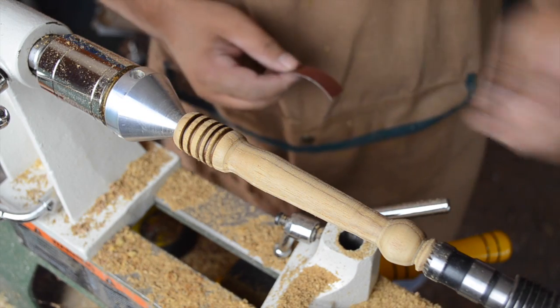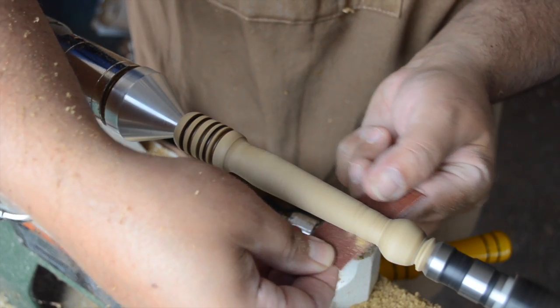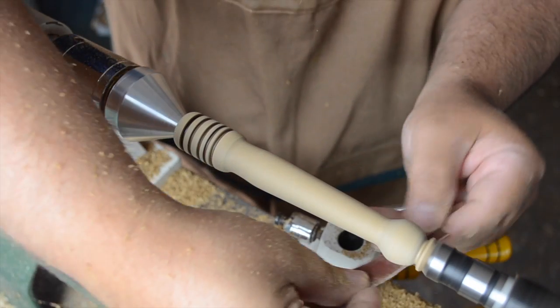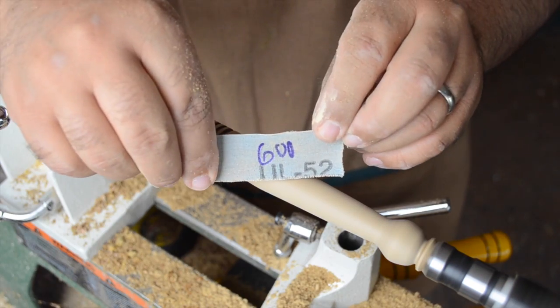The final step of course is to sand the whole project down, so we're going to start going through our various grits. We begin with 150, then move on to 240, and we'll finish with 600.